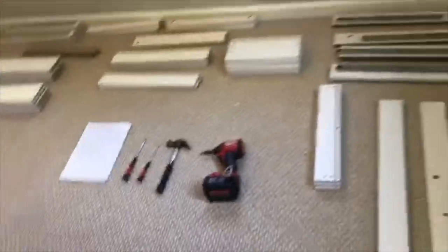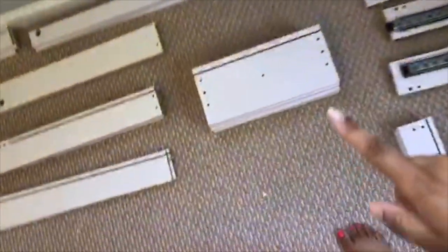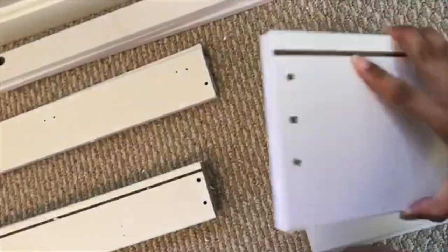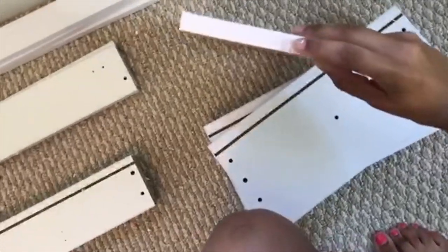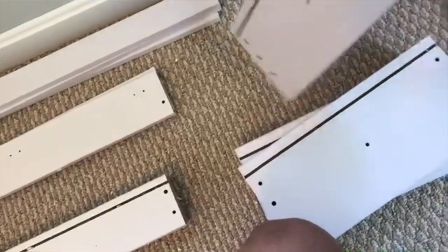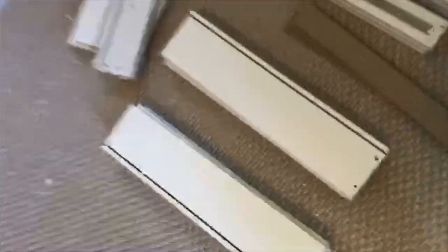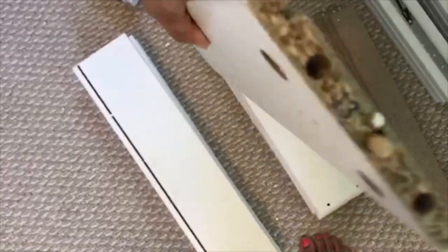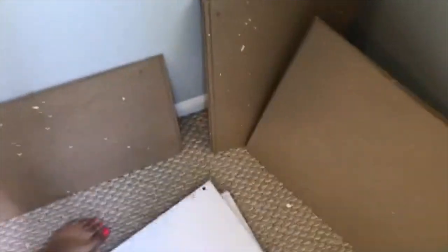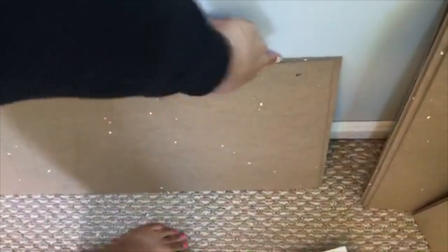Put similar numbers together. These long boards over here are the front part of the drawer, and you can find the numbers on the side. This one is a sticker — you'll see the number 11 right here. Other ones have the numbers printed with a stamp. You'll see number 13 right here. So you just want to put them all together in groups and make sure everything's where it should be.